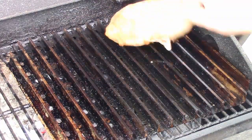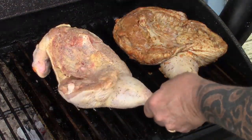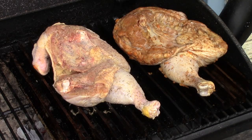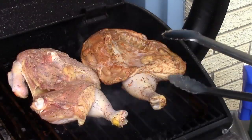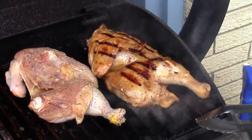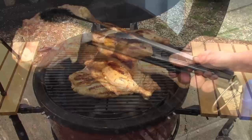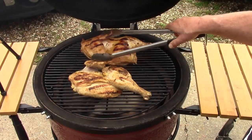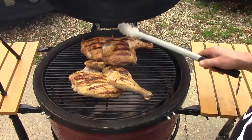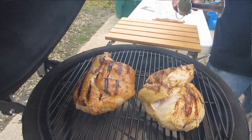We're going to go skin side down on these grill grates, a couple of minutes on each side to get a good quick sear, then into the Kamado. Both halves are on there — one with the jerk seasoning, one with the fajita seasoning. I've got apple wood that I'm using for smoke — it's not traditional, but it's all I've got.